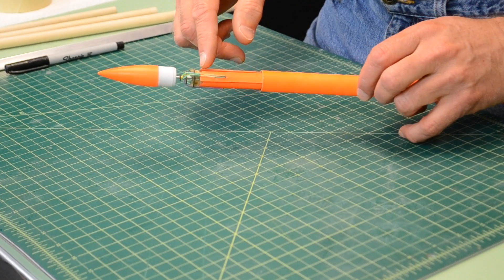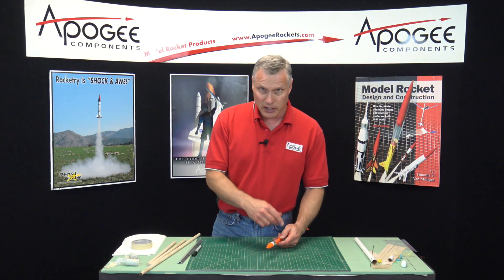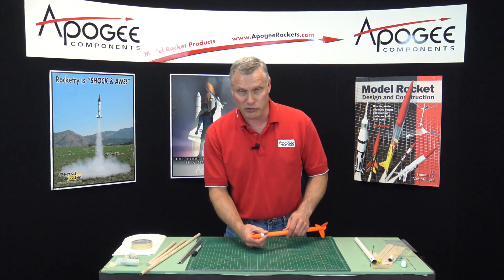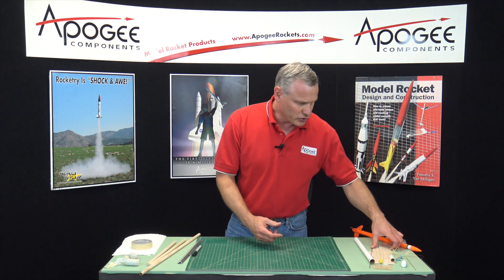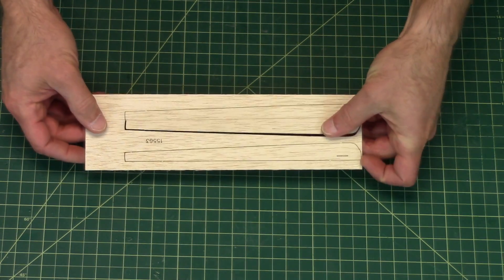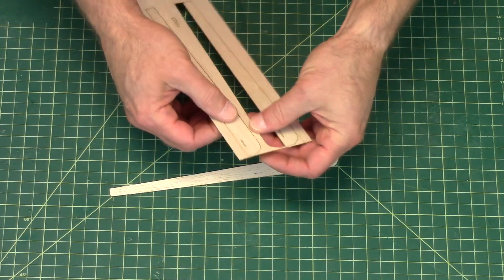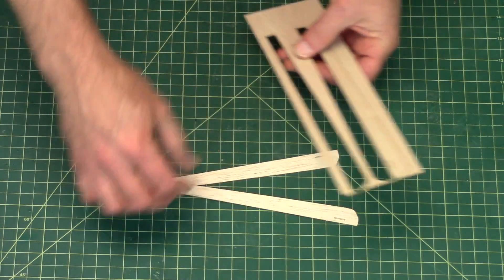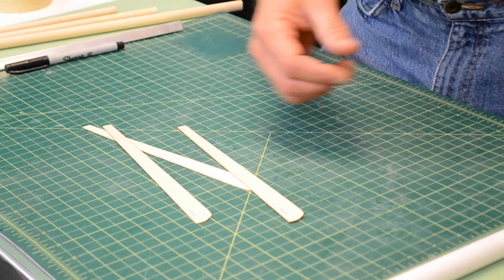Our first step is to curve the balsa wood blades. This is very similar to what we did in the other kits, like the Gyro Chaser and the Rotary Revolution. We're going to take the balsa wood blades — they're already falling out, they're pretty loose. We're going to pop them out of the sheet. You can also use a hobby knife to cut them out if you're afraid of damaging them.